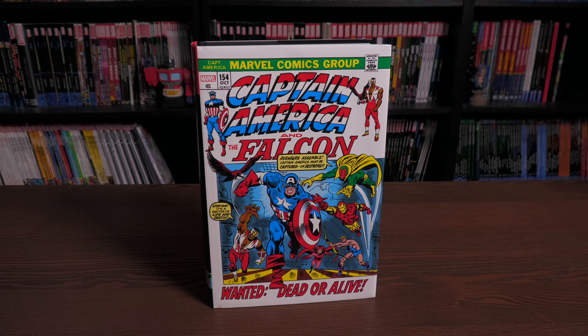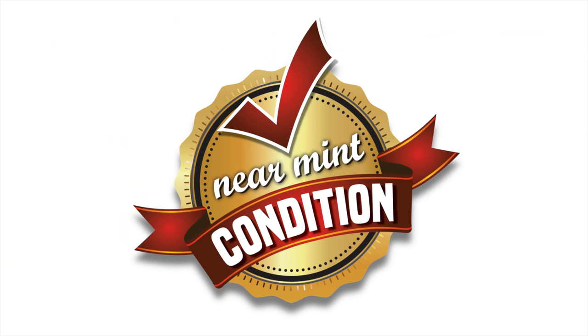That was the content, page count, and build of this Omnibus. Let me know in the comments below if you're picking this up, if you've never read any of these stories, or if you can't wait to put it between your Captain America Omnibus Volume 2 and your Captain America by Jack Kirby. Thank you all so much for watching. Don't forget to hit that like button and subscribe if you haven't yet. We have a Patreon and we are on Spreadshop — amazing ways to support the channel. Stay healthy, stay safe, and much love.